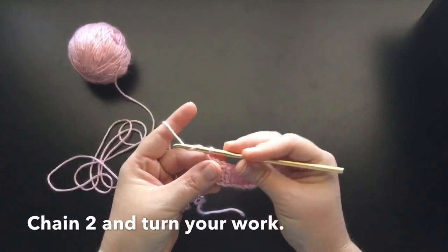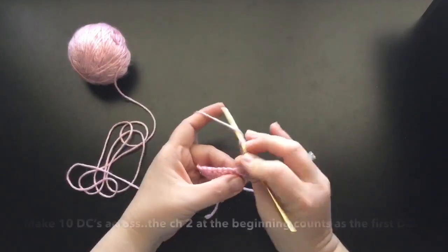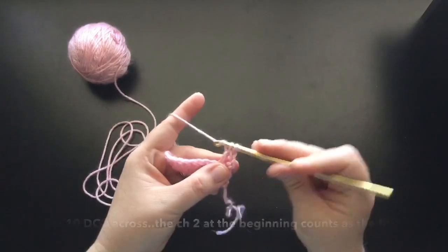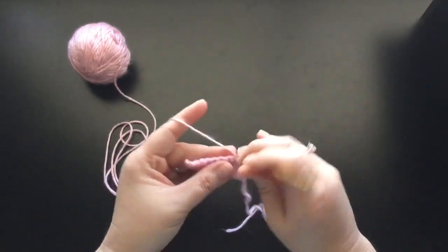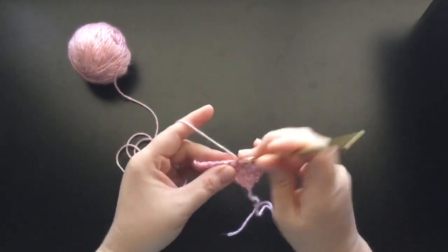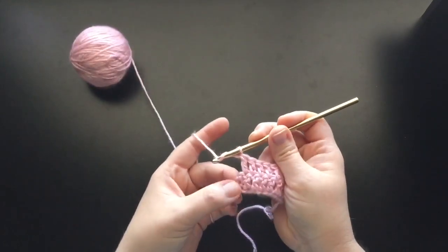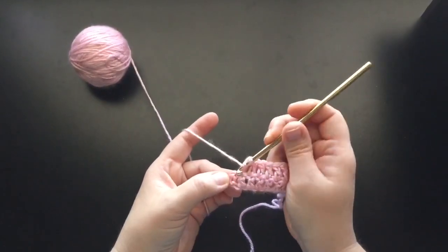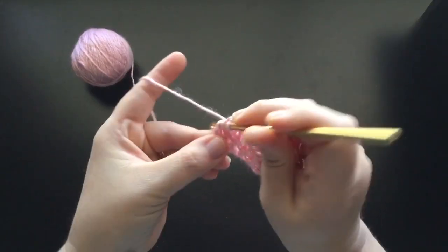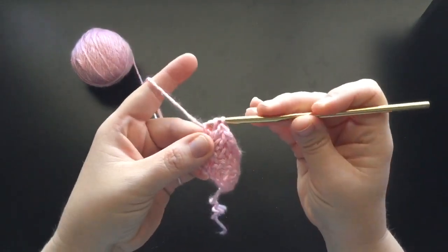Now what you're going to want to do is chain 2, and then you're going to go ahead and make double crochets all the way across your row here in the very top spaces of each post, all the way to the very last post. Okay, here we are at the very last post — go ahead and find that very top space right there and put your hook right through there. Yarn over and finish off your double crochet.